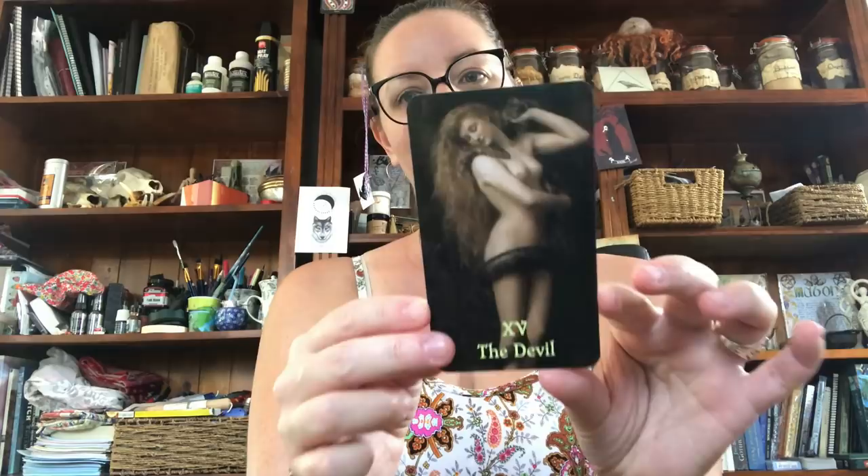Strength. The Hermit. The Wheel of Fortune — oh, tasty, tasty. Justice. The Hanged Man. Death. Temperance. The Devil — this is Lilith. Interestingly, in my Bone Stone and Earth Flesh Tarot deck, Lilith is actually the Page of Pentacles.